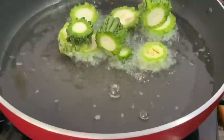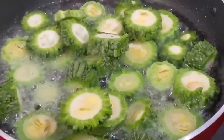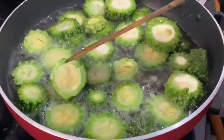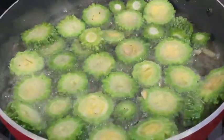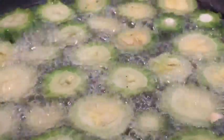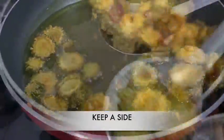I am going to fry it on medium flame until it reaches a light golden brown color.